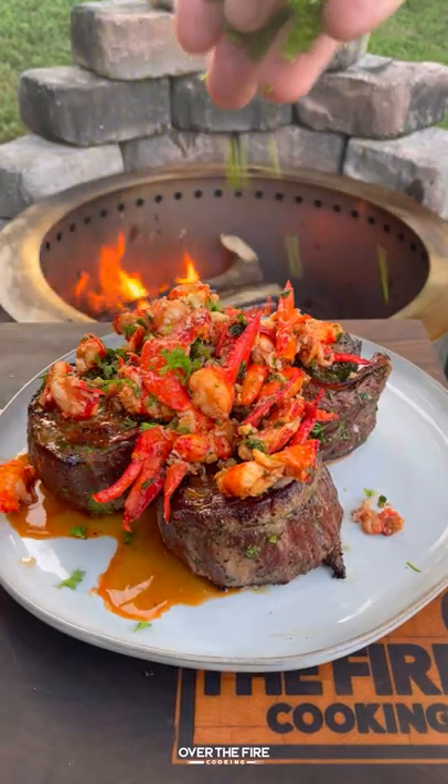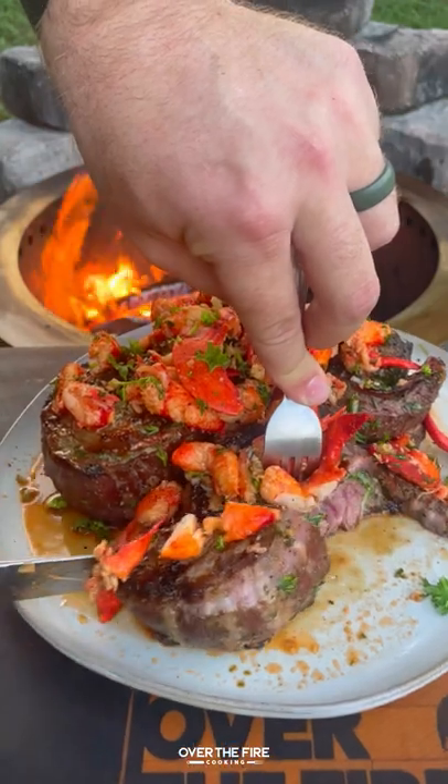Then add them on top of our fully cooked pinwheels. This is so freaking delicious! You can find this whole recipe at overthefirecooking.com or the link below. Cheers!